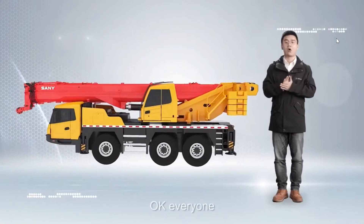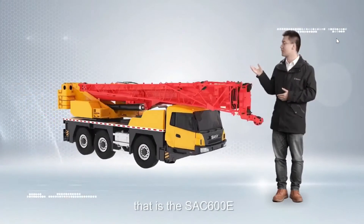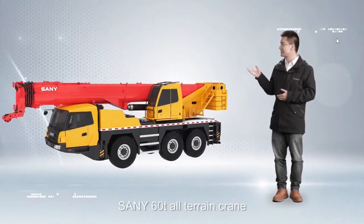Okay everyone, that is the SAC 600E, SANY 60-ton All-Terrain Crane.